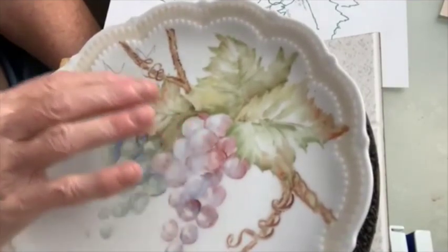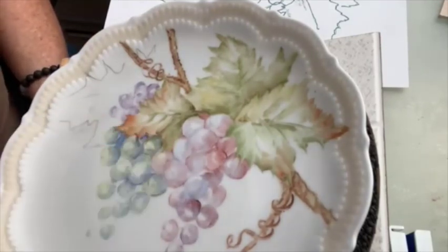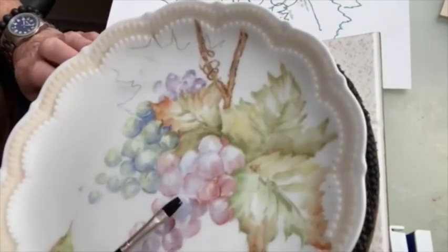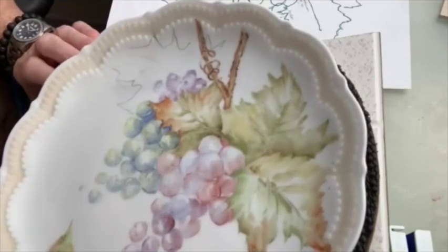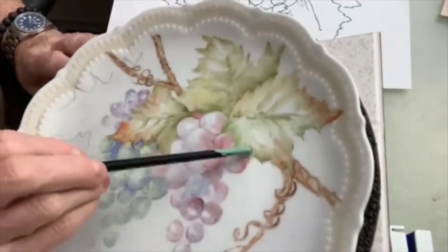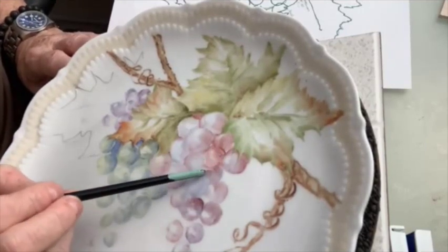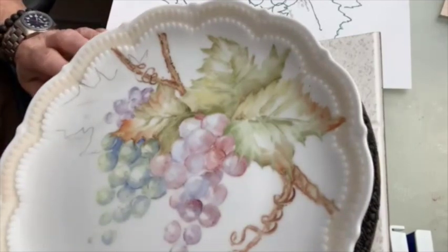Starting with the berries — I'm going to use American Beauty and blue. The light side is air blue, and the dark side is more like cobalt or royal blue. In between I have American Beauty; if you don't have it, violet of iron would work just about as well. I'm using my quarter-inch brush. This grape is on top, these two are under, and this one is under everything so he'll be dark almost all the way around.